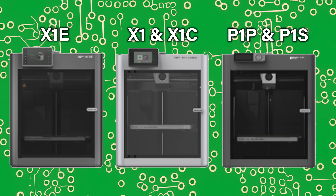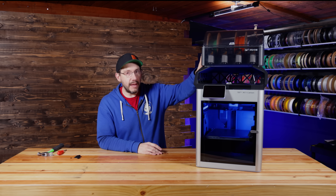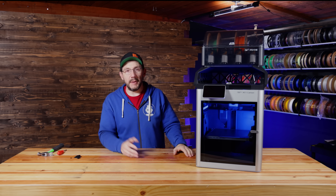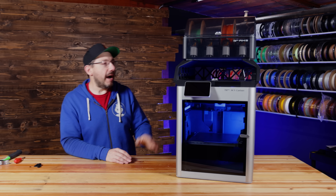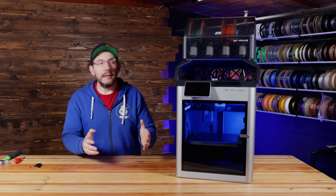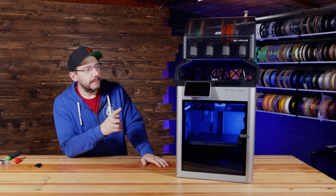Obviously, if you have an X1 Carbon, an X1, a P1P, or a P1S, this is going to work for you, especially if you want to keep your AMS on top. Some people keep it to the side if they have the space for that — and that's great because then you can just lift the glass off. For those of us that like to have the AMS on top, I think this is a fantastic solution. I'll put a link to this version of the model down in the description. There are a lot of different mods like this — search for them if you're into modifying this.